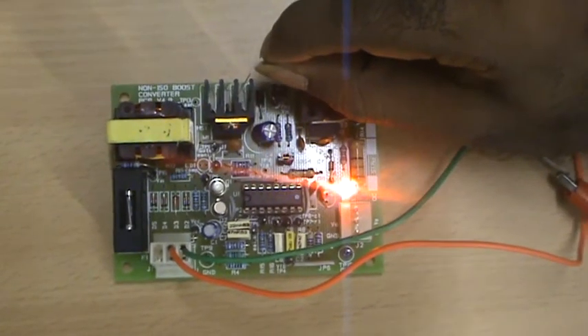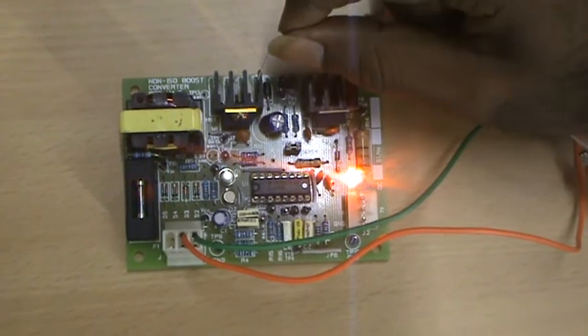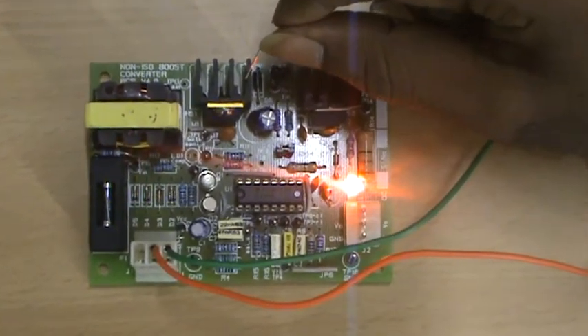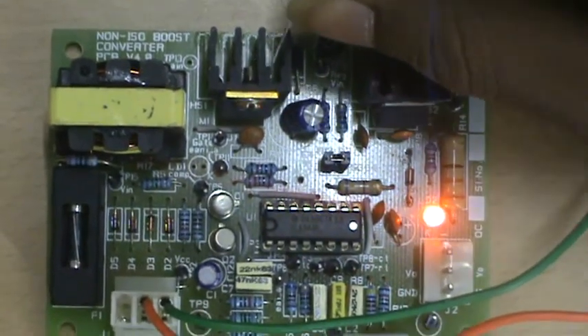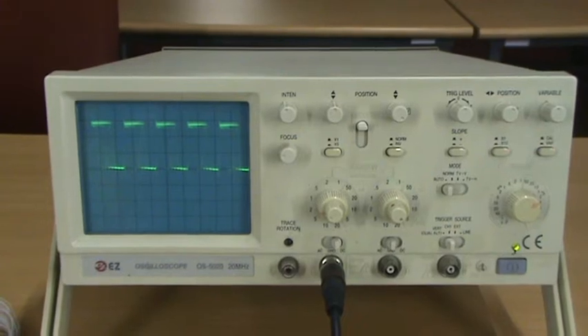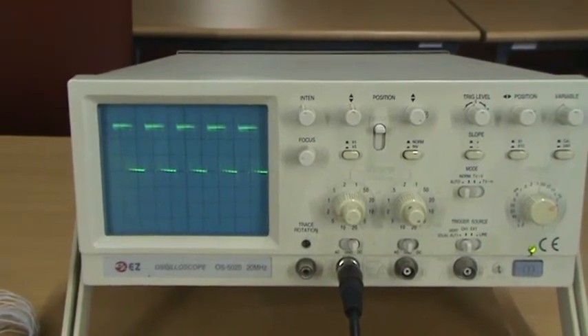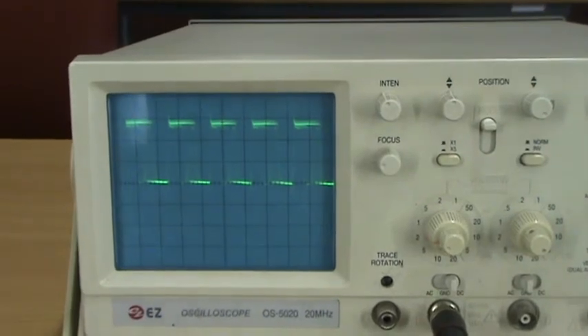Now I am going to check the drain-to-source voltage of the MOSFET to verify whether it is getting switched on or not. This is the drain. For testing the MOSFET I am going to show the drain-to-source voltage waveform, which we can see in the CRO. By this we can conclude that the MOSFET is working.